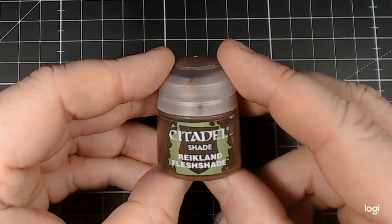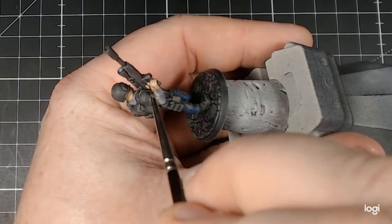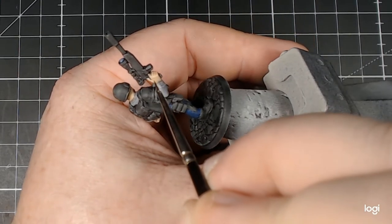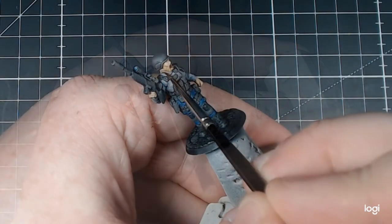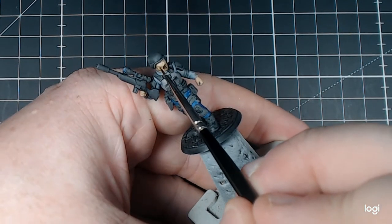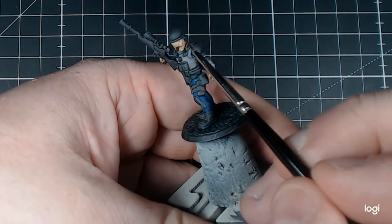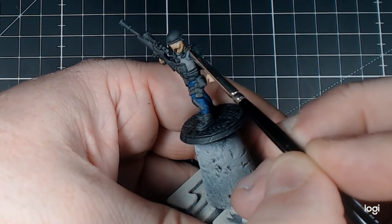With Citadel Shade Reikland Fleshshade, I go back in over the Kislev Flesh, shadowing out some of the areas — all part of the back of the hand, between the fingers, around the beard line again, the nose, above the eyes where the brim of the helmet would give it some shadow. It's a really good controlling factor — you can thin it down with water and establish it, but you must make sure you don't leave any large spots, as they do stain and can make it look quite poor.